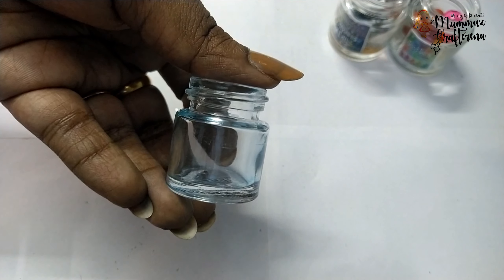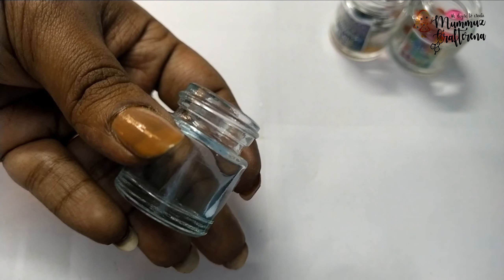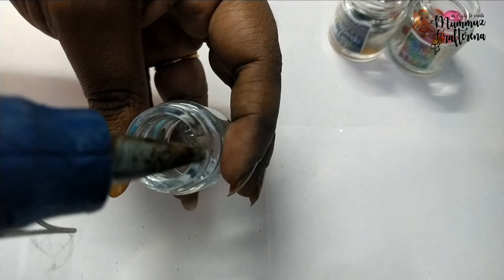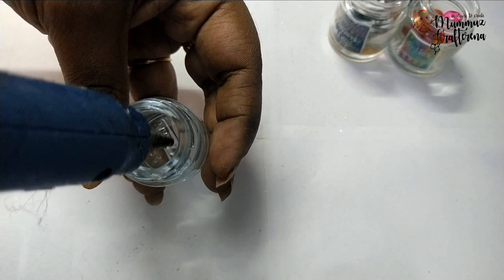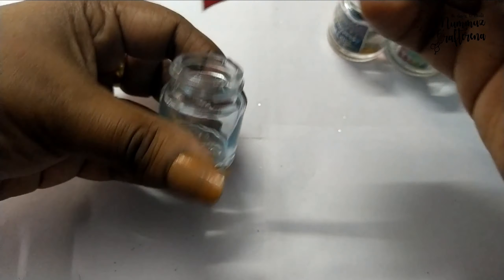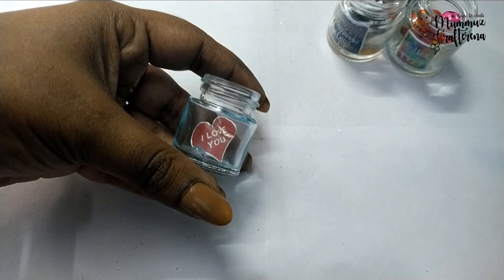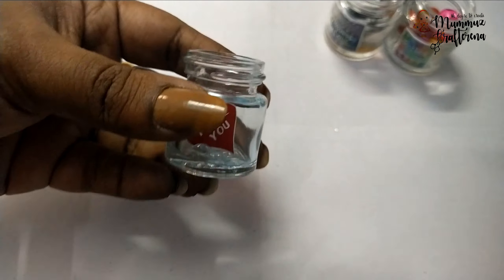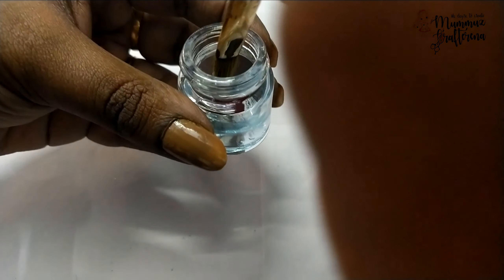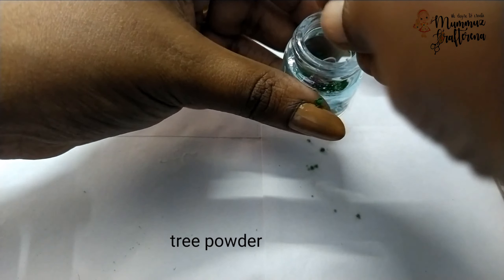Put the message in the bottle. Use the glue gun on the bottle. Put the tree powder in the bottle — I am using the grass powder.